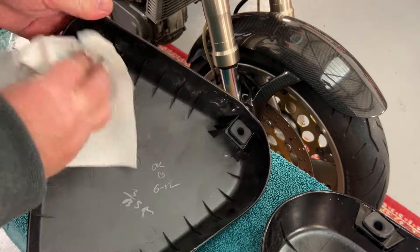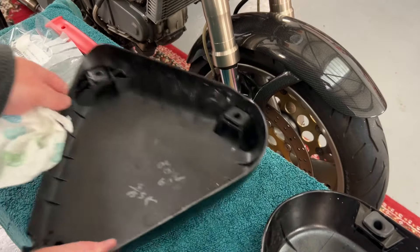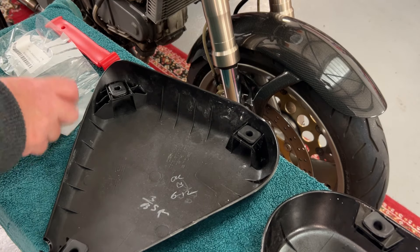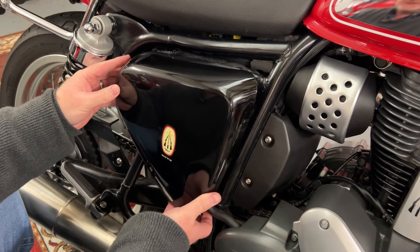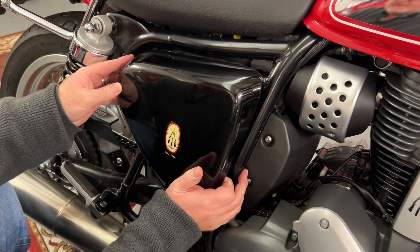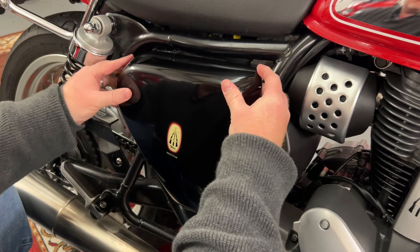Quick wipe off and the mess is gone — we've gone from destroyed to new. I've been waiting a long time for these parts and I'm really looking forward to fitting this panel back on my bike. I always usually start with the lower pins first, and then it makes it so much easier to locate the upper pins.